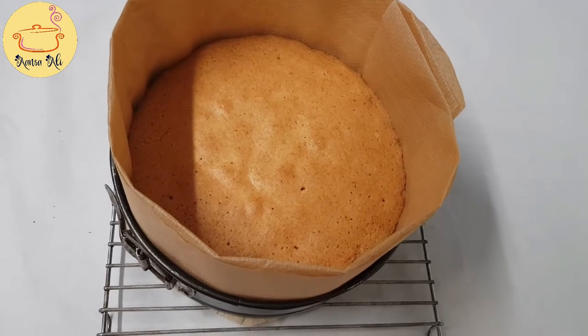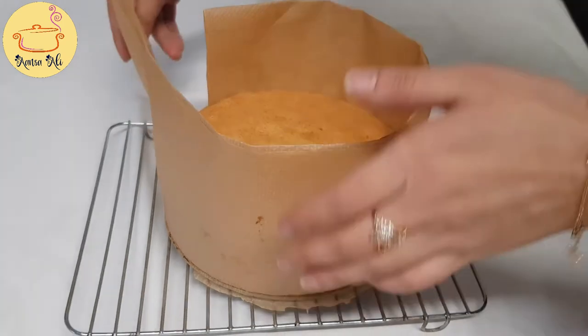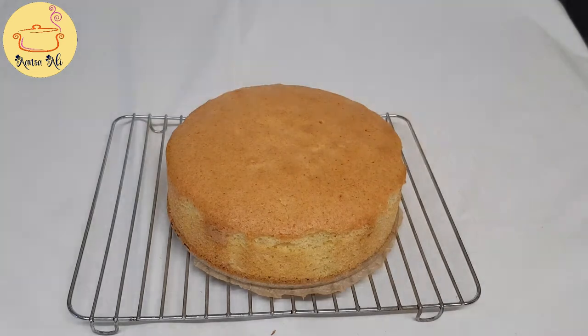After baking, we have to cool down the cake. When it is completely cooled down, we take out the baking paper.